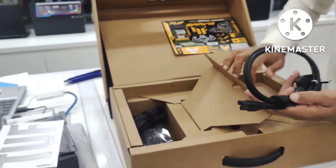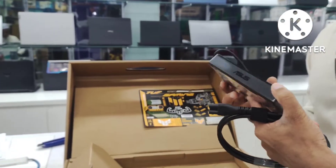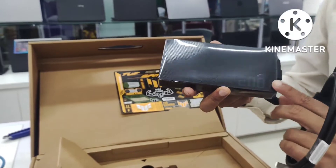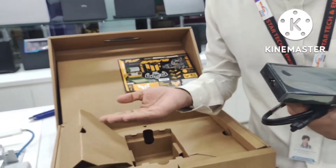This is a charging cable, and this one has an adapter. We have to adapt it for use, and we have to adapt the other accessories as well.